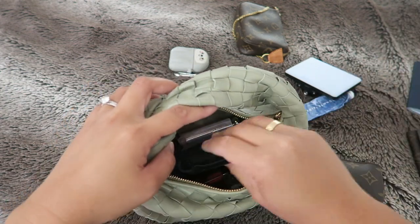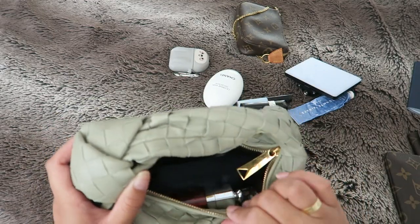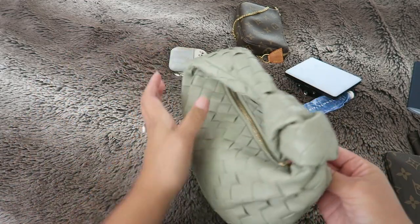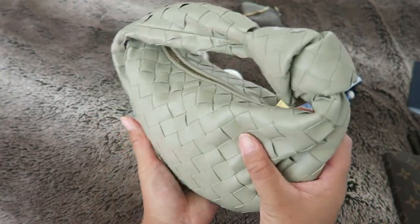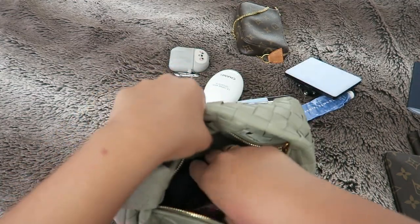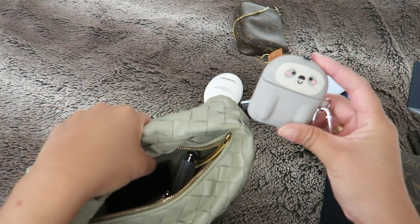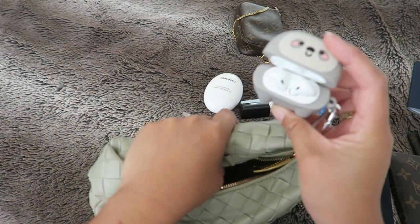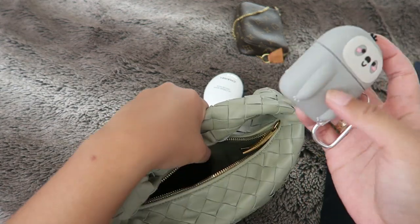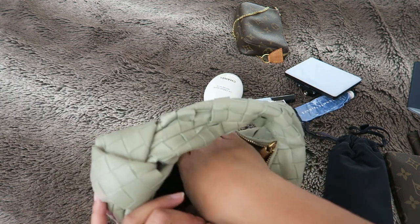I have some Tulip lip product, a mirror, and there's already a wallet in there. All of this fits really nicely inside the Mini Jodi. Sunglasses do fit. I also have my AirPods inside my little sloth case from Smoko and that fits in here nicely too.